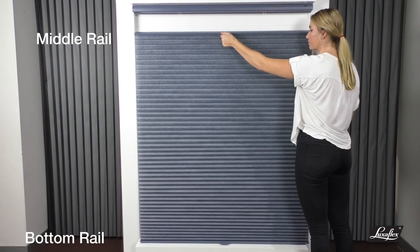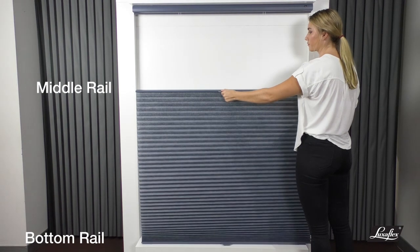LuxaFlex Duet top-down bottom-up shades feature two moving rails for operation.